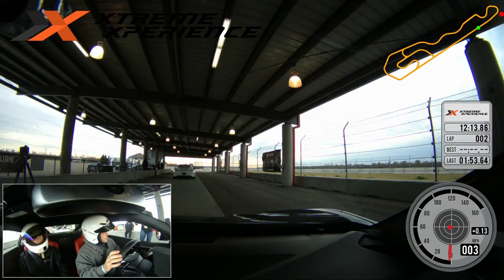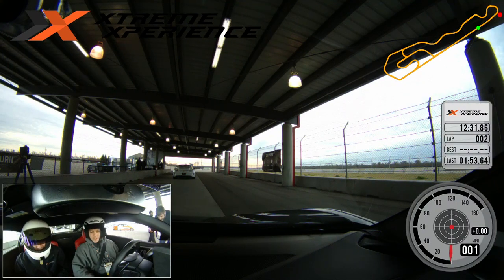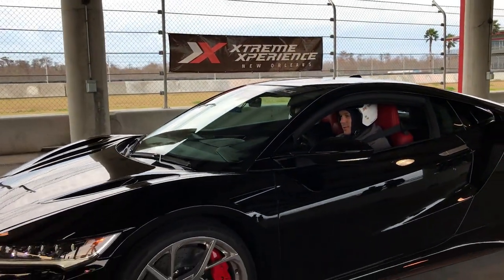Have you ever driven the first generation NSX? Yes, on the street only, not on a track. Yeah, so I've driven it on the street — it felt like I was wearing a glove. The very first car I ever went on a racetrack in was a first gen NSX. So you've been spoiled. Yes, I've been spoiled for a very long time. This car right here takes everything you loved about the original NSX and amplifies it. The torque coming out of the turn is going to throw you back and you're going to have to almost hold yourself in the seat with the steering wheel. You ready? I'm ready.